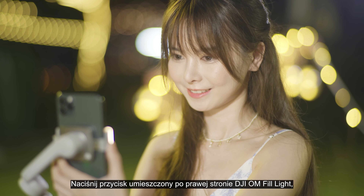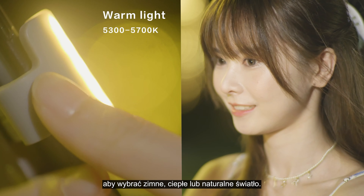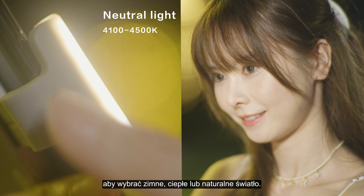Press the button on the right side of the DJI OM Fill Light Phone Clamp to switch between cold light, warm light, or natural light.